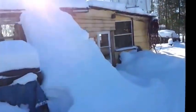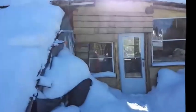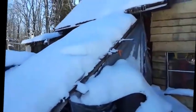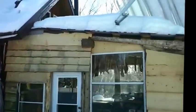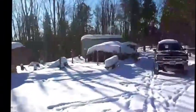But still, as you can see by the snow here, there's significant accumulation — over two feet of accumulated snow where it hasn't fallen off of our roof and stuff.